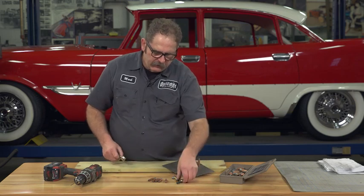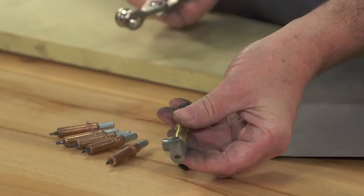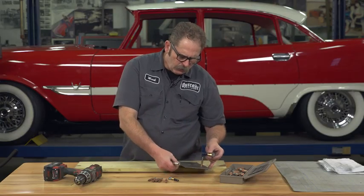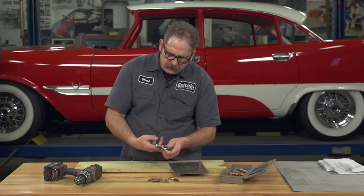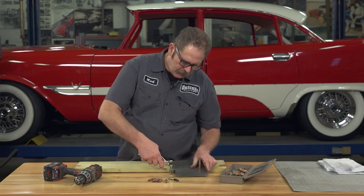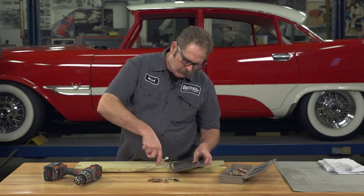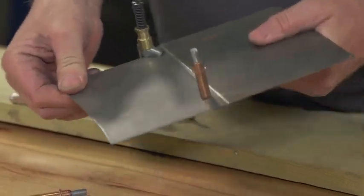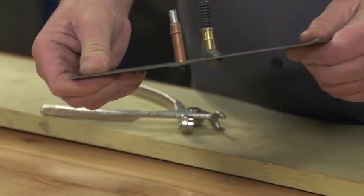Another type of CLECO fastener is the clamp type. The clamp type is used when you can get to the edge of something — you can hold the two panels together without having to drill any holes at all, and it actually holds the panels firmly in place.